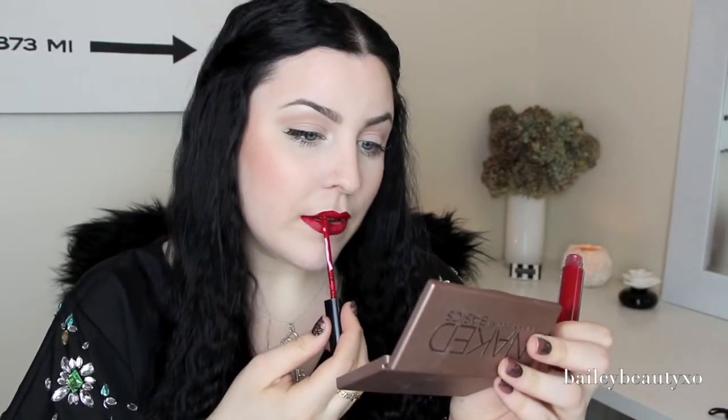For lips — this has been a hot question lately so I'll answer it now. On my lips I've been wearing the Stila Stay All Day liquid lipsticks. I have Tesoro, number eight, and Fiery, number one, and I mix them together sometimes or wear them separately. Today I think I'm going to use number one, Fiery. So there you have it — this is the simplest makeup I've been doing lately.